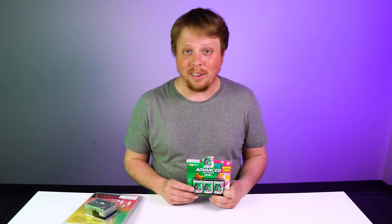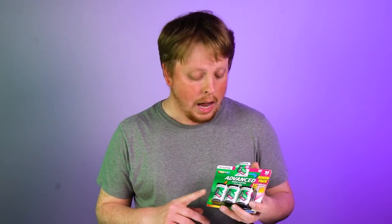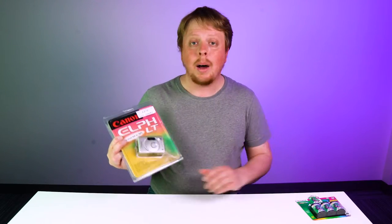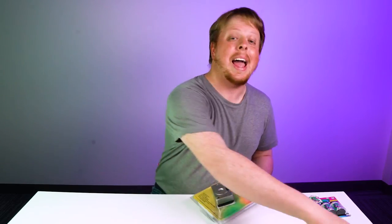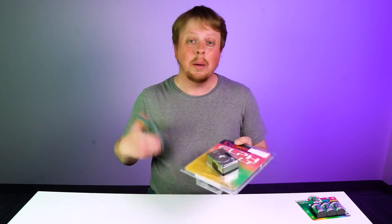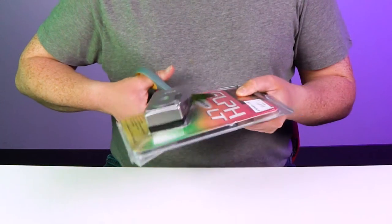Clearly one format won out over the other, but you can still get APS film expired and still find cameras that shoot it. So what we're going to do is open this up, put some film in it, go out and take some shots, and see if this is still a format worth shooting today. I could keep this mint-in-package as a collector's item, but I'm not going to do that because I like using cameras.